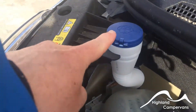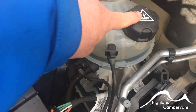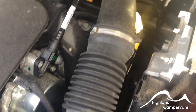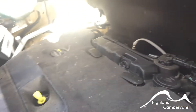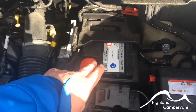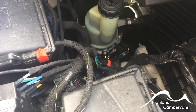Underneath the bonnet you'll find the filler cap for the windscreen washer bottle, the coolant level — in a brand new vehicle you won't need to go near that between servicing — the oil filler cap, and the dipstick. There is also the reservoir for the brake fluid, again not something you'll need to go near in a new vehicle, the vehicle battery with plus and negative terminals, and down in there is the steering fluid for the power steering — you won't need to go near that either.